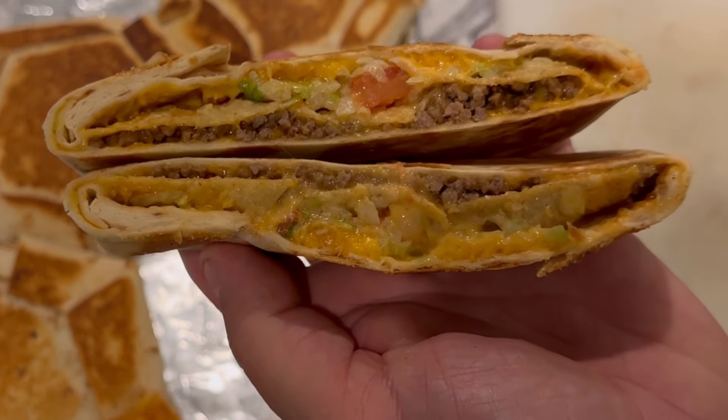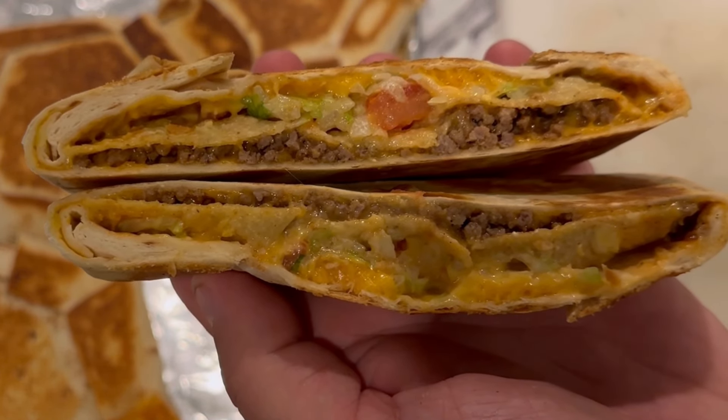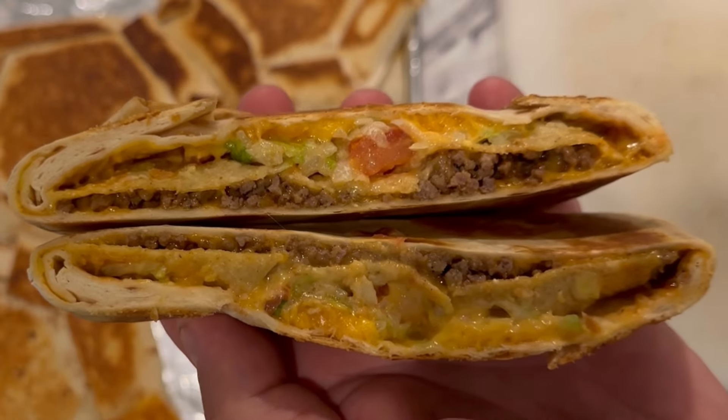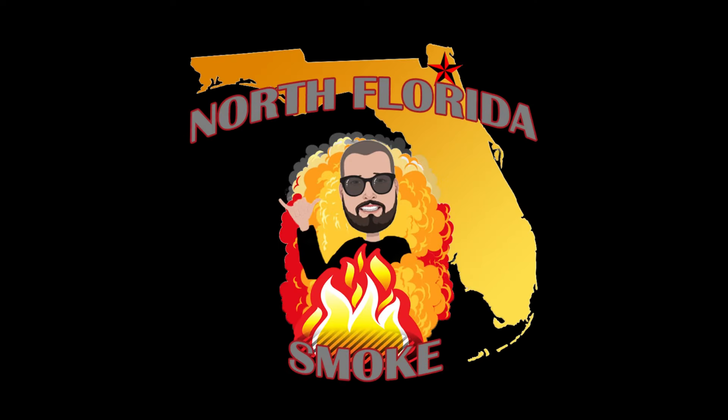All right, we are back in the kitchen. We've got our finished Crunchwrap Supremes — going to let them cool for a couple minutes and show you the inside of one of these to see how they came out. Here we are with our finished Crunchwrap Supreme and it is dinner time. Thanks for checking us out on another episode of North Florida Smoke. Please like and subscribe so you don't miss any of our upcoming videos. Keep on barbecuing! Here's our finished product — give you a little look inside, take a bite, see how we did. Mmm, that's good stuff. Time to eat — it's almost draft time!